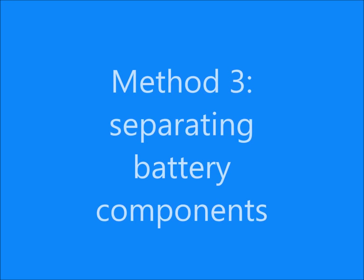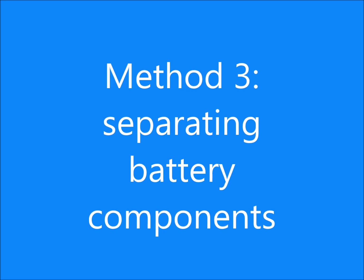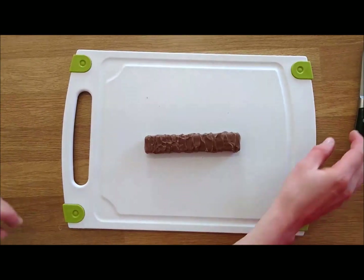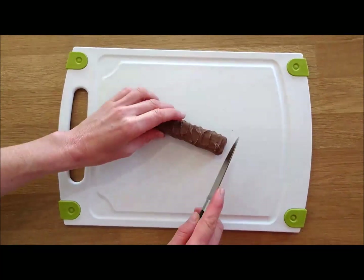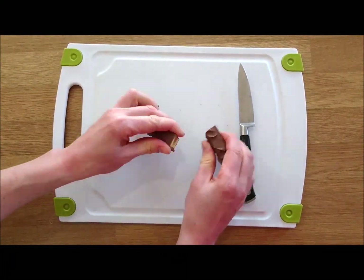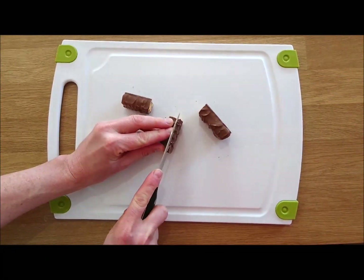Our third recycling method involves separating battery components and is known as closed-loop recycling. In this method, battery material is not shredded. To make this easier, you can separate your crunchy bar into three blocks. The main aim is to separate the materials in a non-destructive way, which means you do not want crushed up battery material.